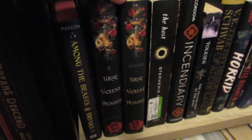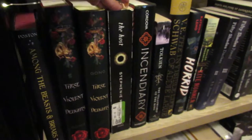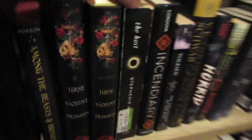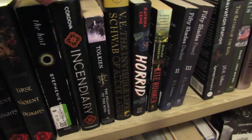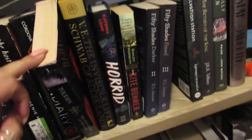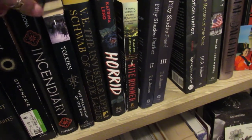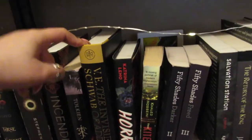These Violent Delights — same thing. I got two copies, one through Owlcrate and one through Book of the Month, so I'll end up gifting one. The Host — I read that last year with Connor from Connor's Book Corner, I'll tag him below. We did a buddy read almost a year ago now and we both really liked it. Incendiary — I need to read that. This is another copy of The Fellowship of the Ring — a mass-produced paperback. I'll probably end up unhauling that at some point. The Invisible Life of Addie LaRue — another one I was really excited for, started and just didn't want to finish, but I'll go back to that eventually.